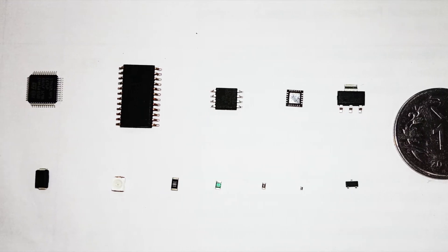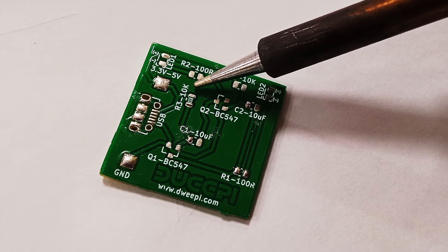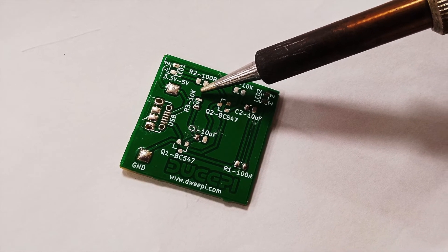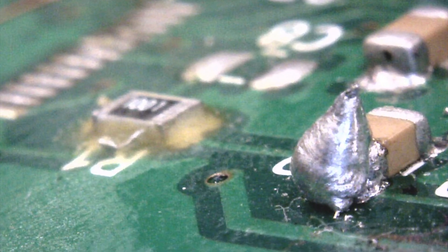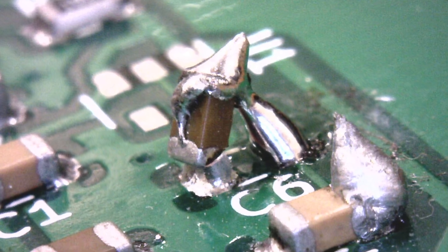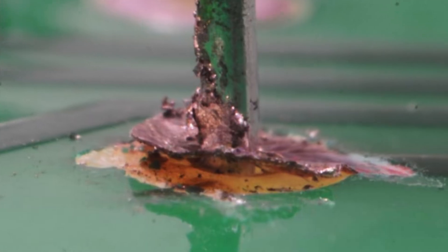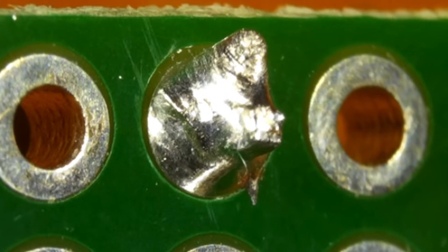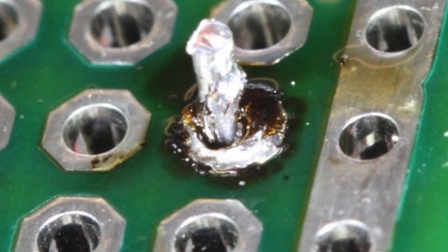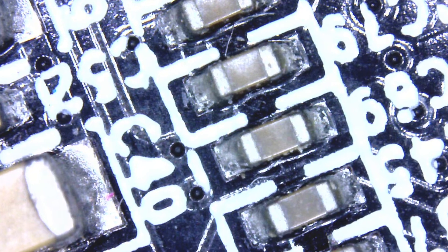With components becoming smaller and more compact, the chances of soldering issues become higher. Problems can occur during hand soldering such as solder bridging, excessive solder, tombstoning, insufficient wetting, solder skips, lifted pads, solder splashes, webbing, solder balling, cold joint, overheated joint, and the time taken to solder all components is too high.